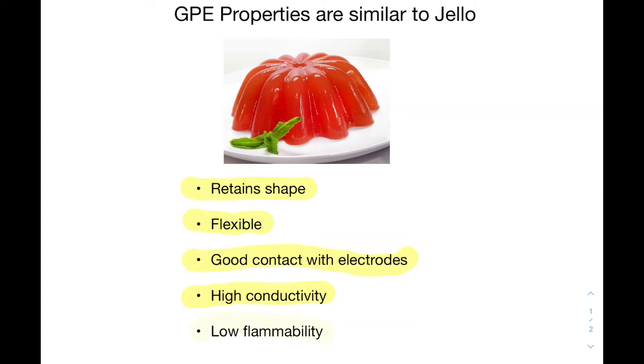Additionally, GPEs are not very flammable. Despite containing flammable organic liquid chemicals, this makes them extremely safe compared to conventional electrolytes.